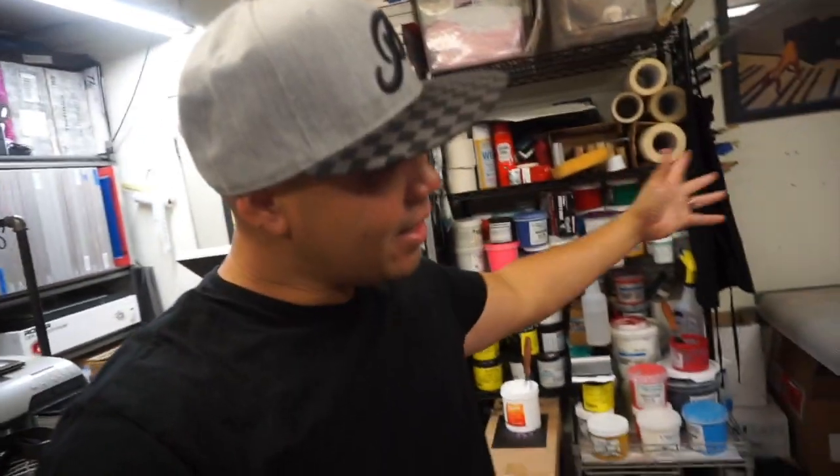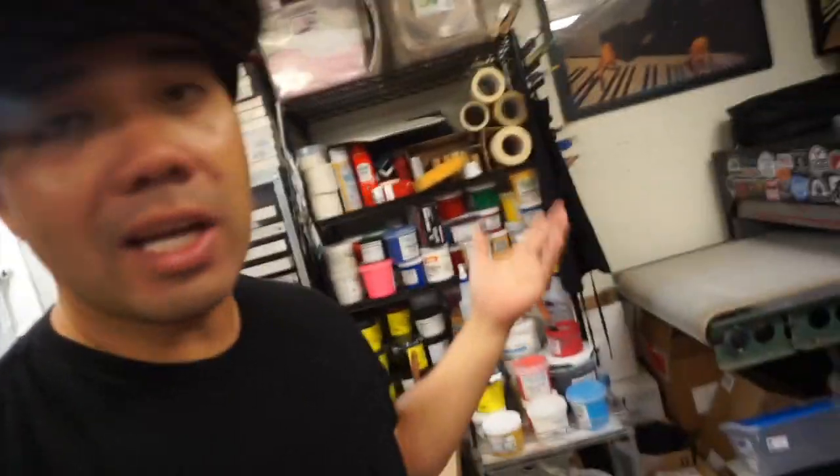What's up guys, it's your boy Ryan Right Beats. Today I got an Instagram DM asking about my screen printing shop, wondering if I can do a tour. So I was like yeah, I should do something like that. I was actually trying to clean up a little bit but I thought, you know what, I shouldn't be cleaning up — I'm trying to show you guys how it really is.